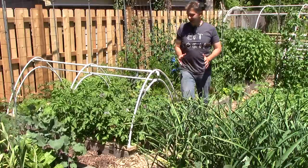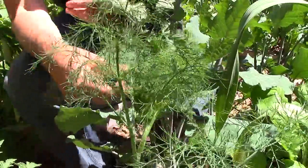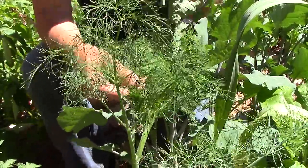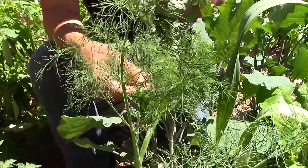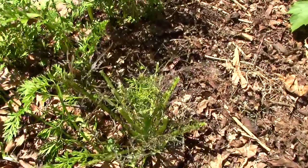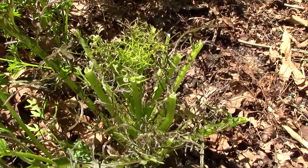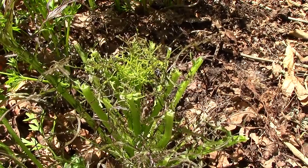In the next bed, we have volunteer dill and mizuna. Dill is an excellent self-sower — it will cross with other dill varieties but won't cross with any other herbs or vegetables. In front of the dill, we have some mizuna, which is a cut-and-come-again green with a strong mustard flavor. I just harvested all the leaves, so we're not seeing it in its full glory here.